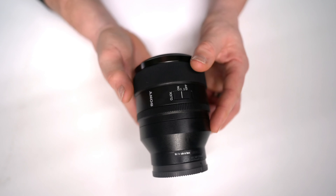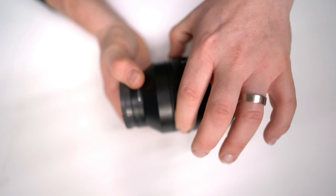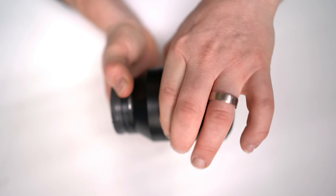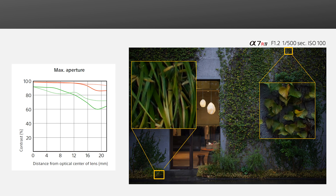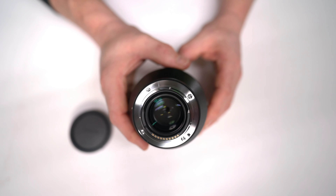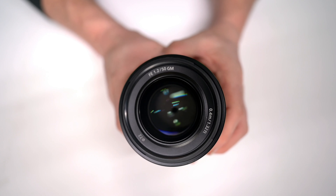Superb resolution is maintained right down to f1.2 — with the lens fully open, the image is pin sharp from center to corner, using the newly designed optics including three XA extreme aspherical elements. Looking at an MTF chart from 0 to 20mm over a contrast range of 20 to 100% at maximum aperture, performance doesn't degrade that much at all. For backlit scenes, the Nano AR Coating 2 minimizes any internal reflection so that flare and ghosting don't occur.